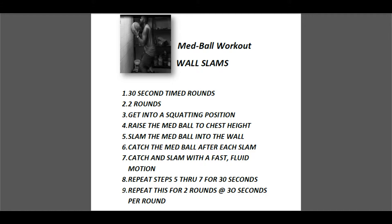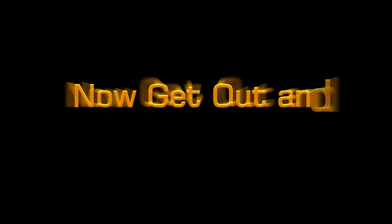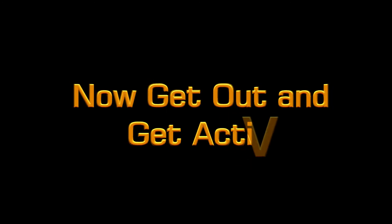Wall slams: 30 seconds, two rounds. Nice squat, bring the ball about chest high, slam it against the wall. Just have fun with it — it's a great exercise. This is Darnell at Muscle Up Fitness encouraging you to get out and get active. Until next time, peace.